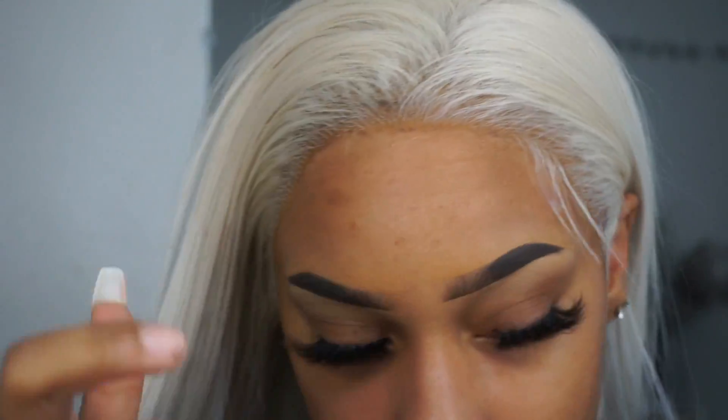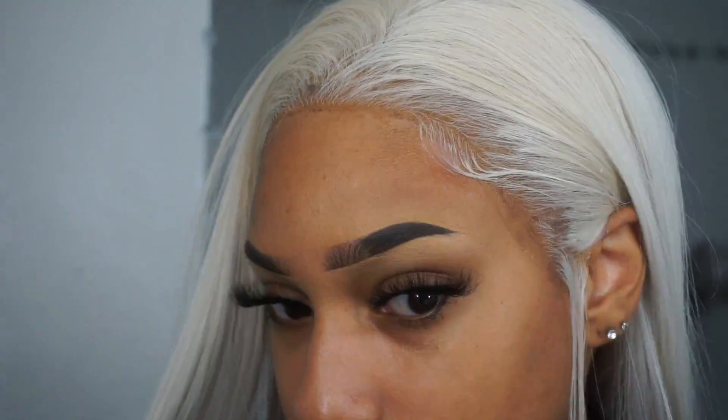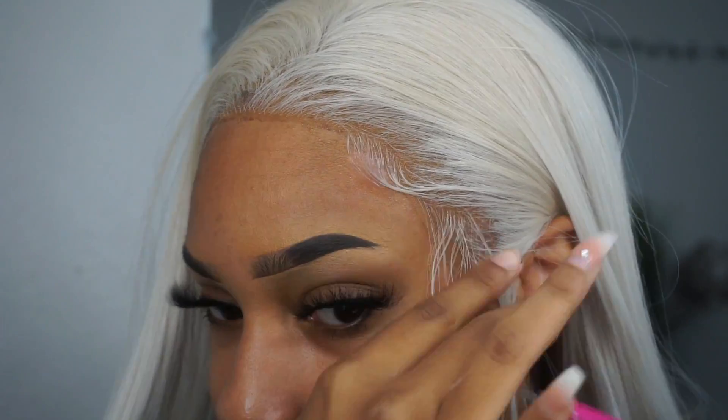I basically cut my hair super short and laid these edges. Gotta lay them. I have so many of you guys on my Instagram trying to see how I laid this wig. If you want more detail, check it out in my description.